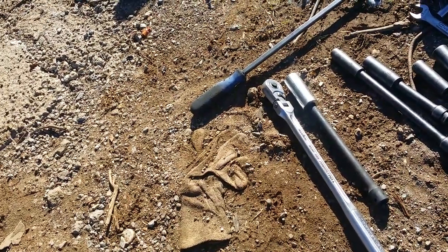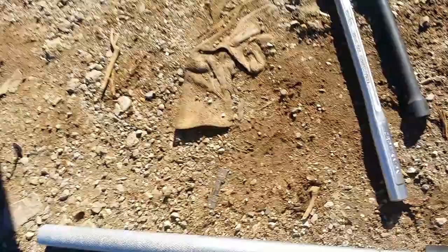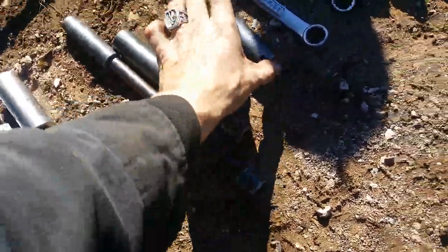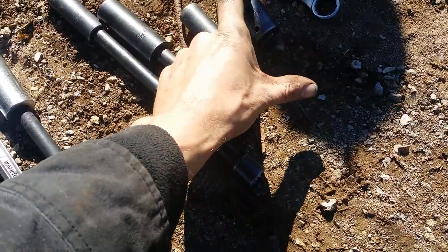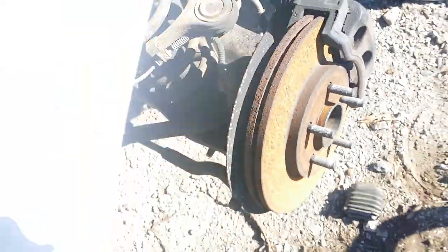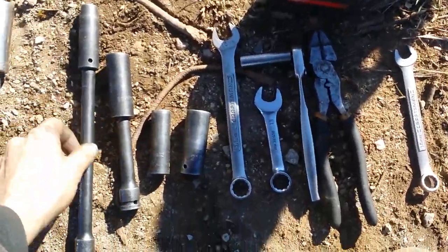2003-2004 models are usually pretty easy to remove. '05 and '06 get a little harder for some reason - I think they use more torque. '07 and newer use steel control arms, which is a whole other list of issues and why that's harder to do. You need different tools, most notably a 21 millimeter on a short 3/8 drive with a long 3/8 drive extension to get up on the backside behind the control arm.